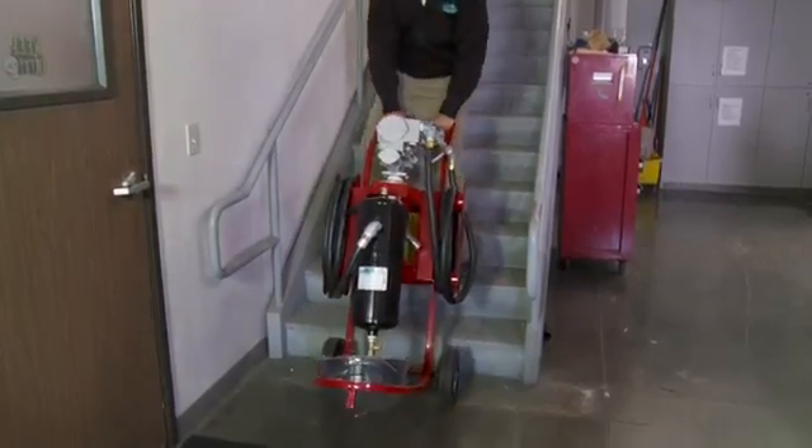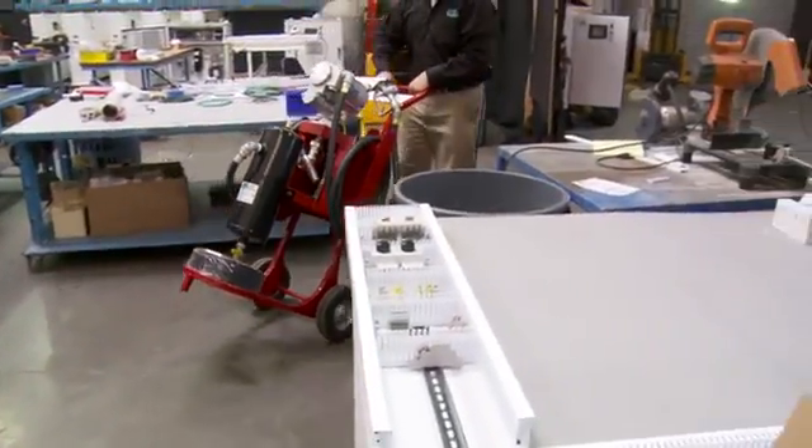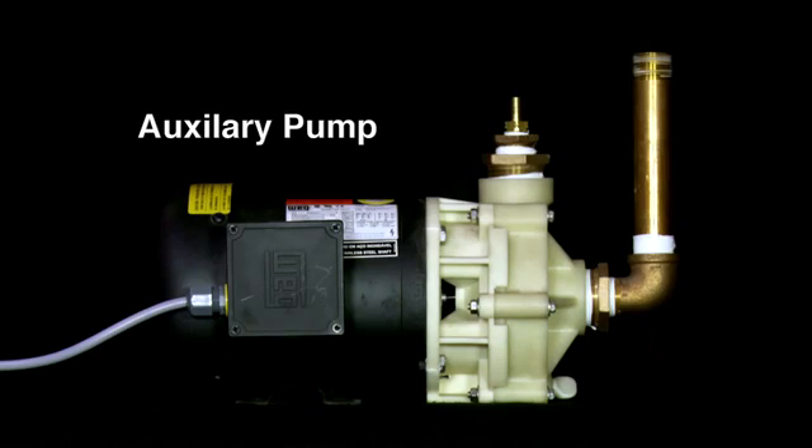The PTCU is lightweight and portable, making it easy for one person to handle and operate. The PTCU is not designed to remove bulk water and sludge from diesel fuel tanks. This could lead to pump failure. An auxiliary pump is recommended for both water and sludge removal.